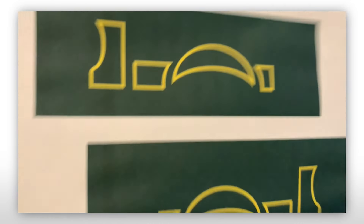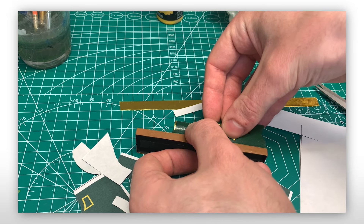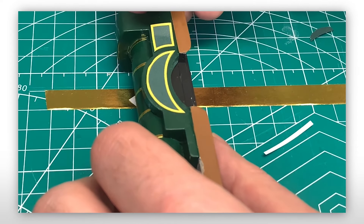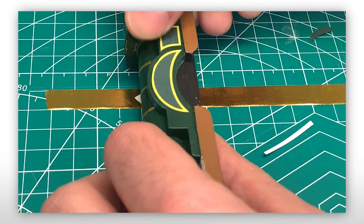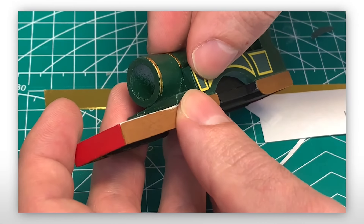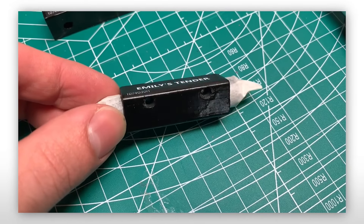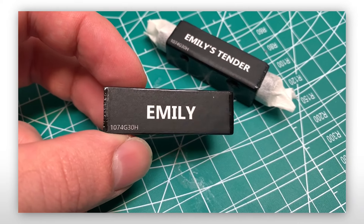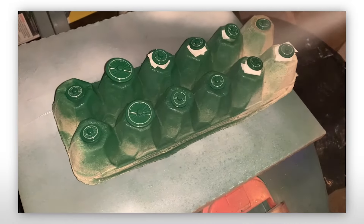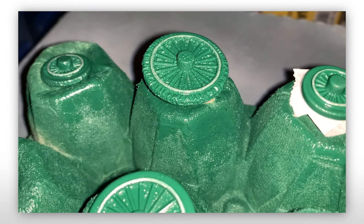Once complete, I printed them and applied them to the model. At this point we were in the home stretch. I decided now I'd try to wrap up some other parts of the build, so I decided to seal the wheels with some Mod Podge spray. And of course, the paint decided to bubble. Great. So now we do the wheels again.